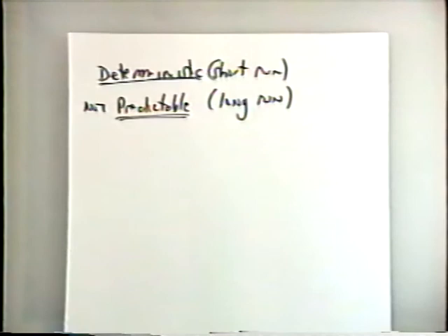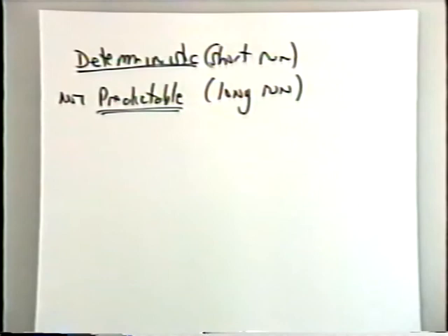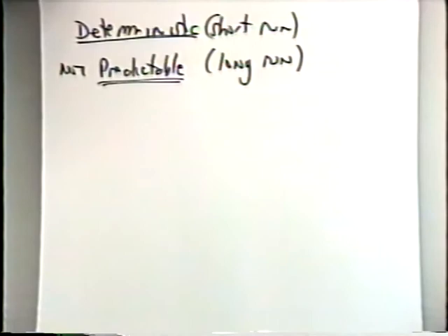This is what Poincaré discovered basically. Let me give another example — the one Heinz-Hauter-Pykin uses in his class. It's a wonderful example.